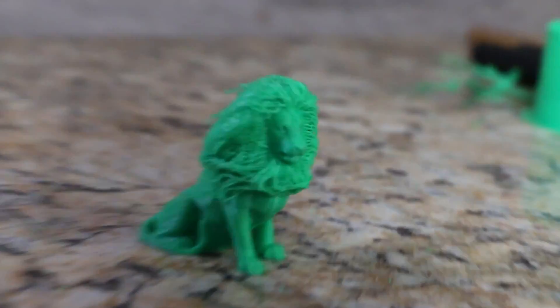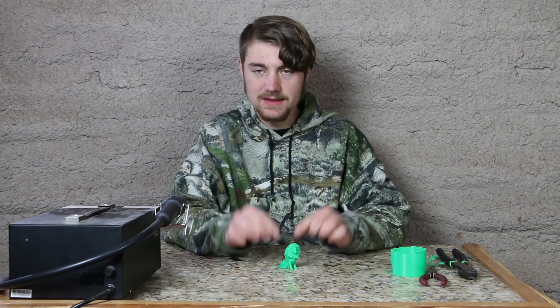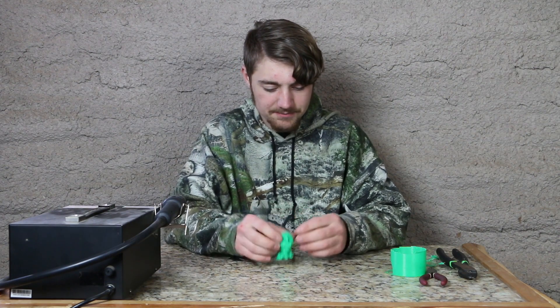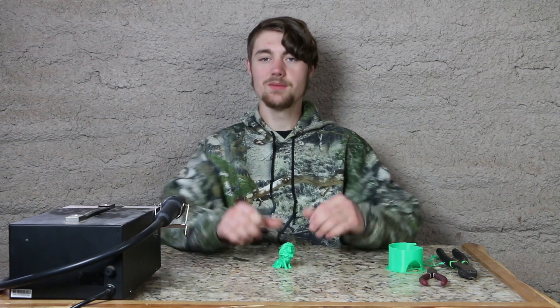You don't see that with a 3D printed part ever — you always just see the layers, everything so stiff. You don't get that hair-like look. This means you could 3D print people and actually print hair on them. This was a fun project.